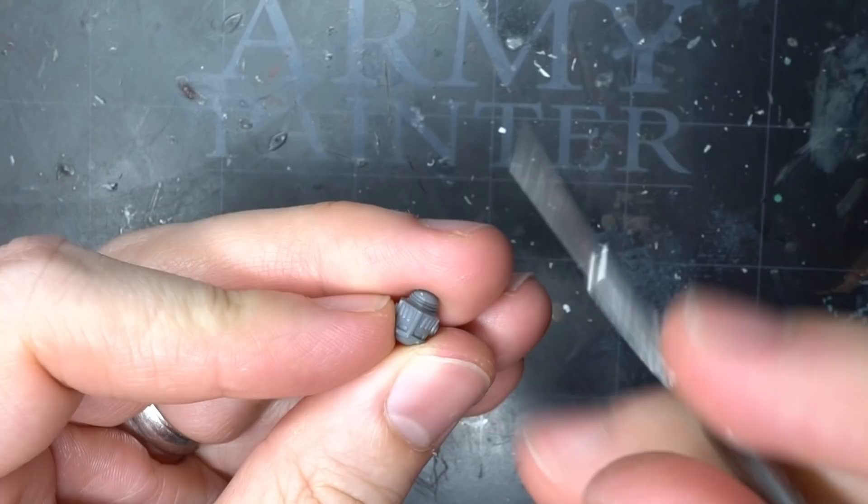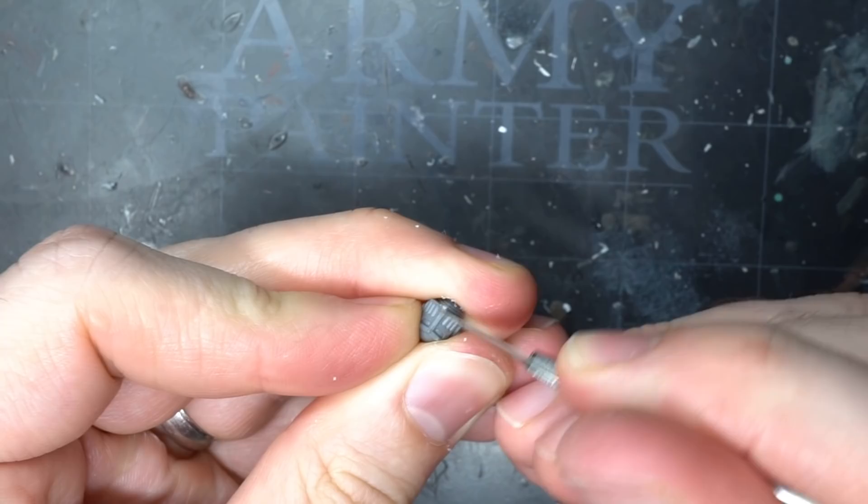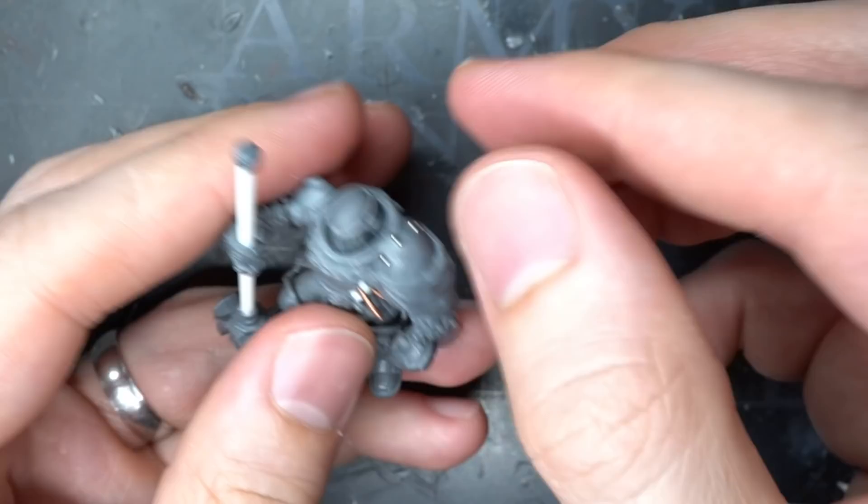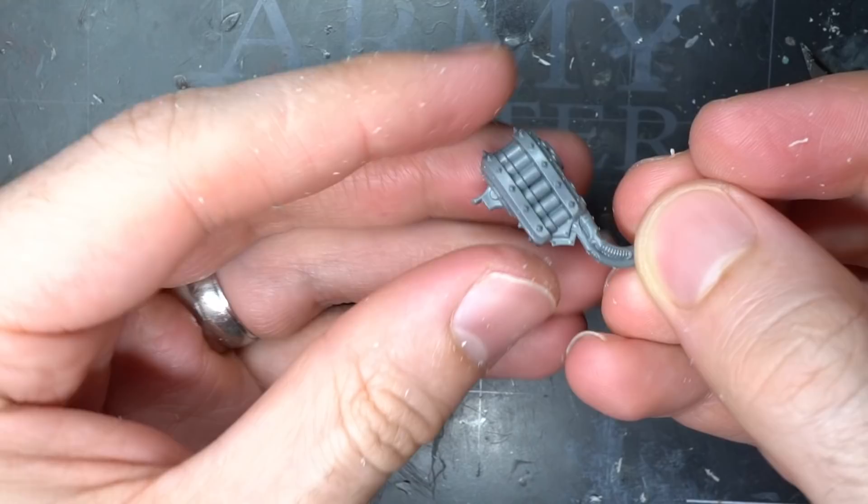From here I liberated a head and shoulder pad, but after testing out the head's fit, I could see that it wasn't quite fitting properly against the gorget. So I did a little bit of trimming to the front of the helmet and inside of the gorget until the head was fitting a little better, at which point I glued it into place. Finally, the shoulder pad was attached to the right arm.